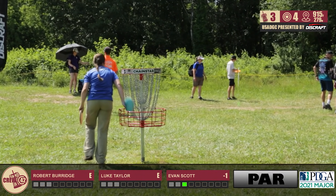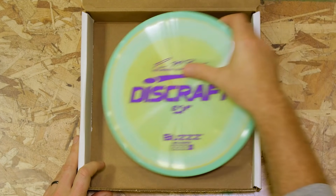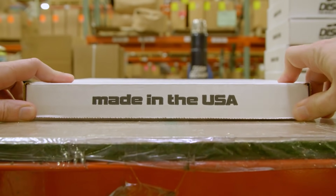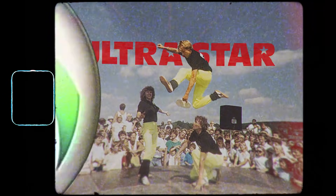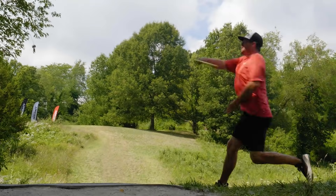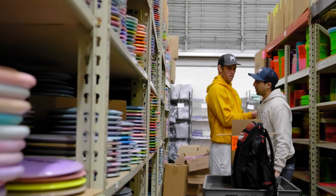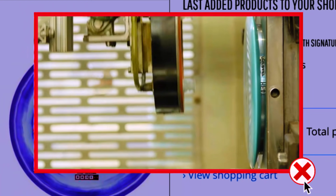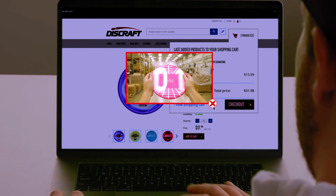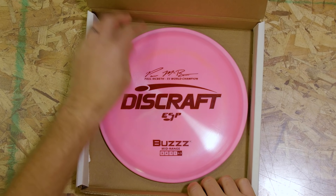Let's take a quick look at our sponsors here before we come back. Most people just see a disc. At Discraft, we see over 40 years of innovation, driven by passion, consistency that inspires talent, built on a foundation, designed for success — over four decades of experience behind your first throw.